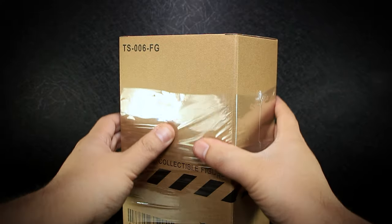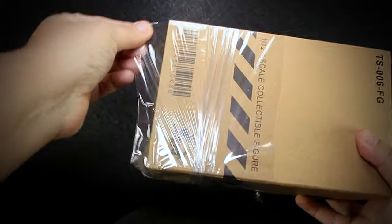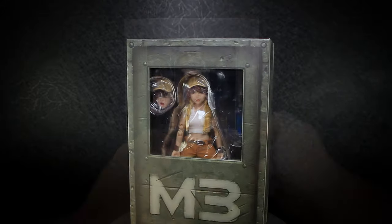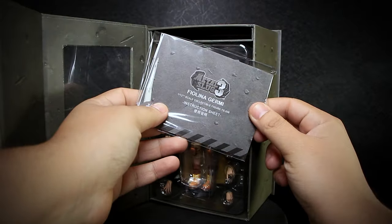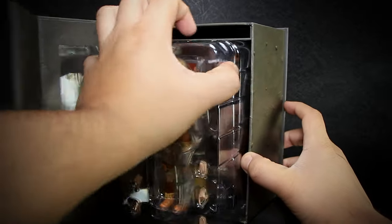To get to the cardboard box, you must cut and remove the plastic wrapped around the box. After opening up the cardboard, the final display box can be easily slid out. We're finally able to reach the actual figure now, where just like the other releases, the front flap is closed with magnets, and the instructions are at the top, and the plastic tray is tightly packed in.